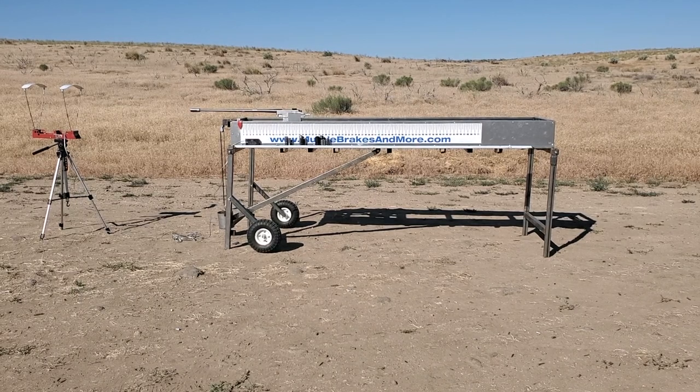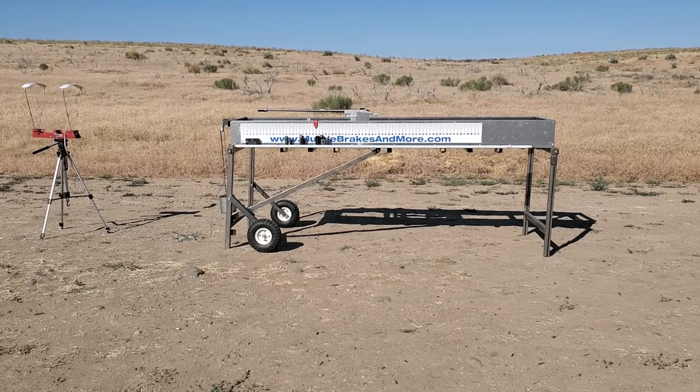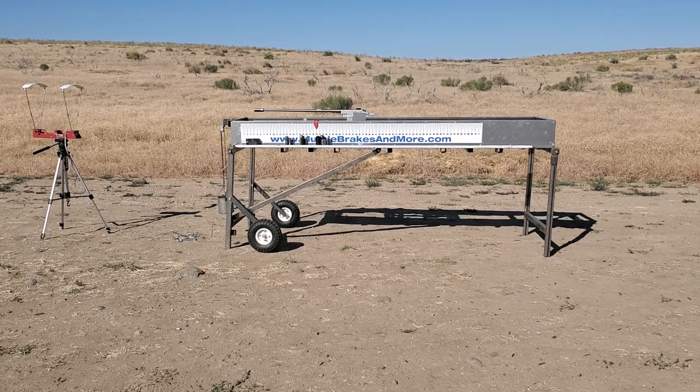This is an Assassin brake. Velocity on that is 28.99.